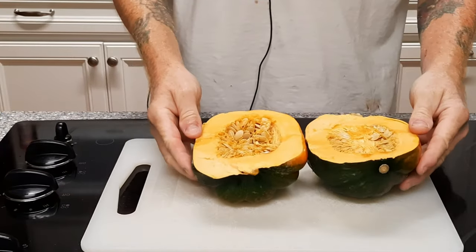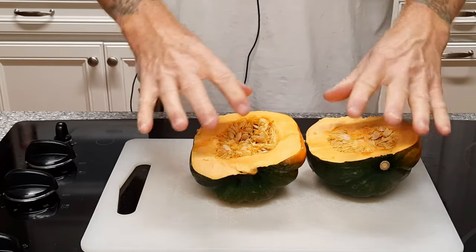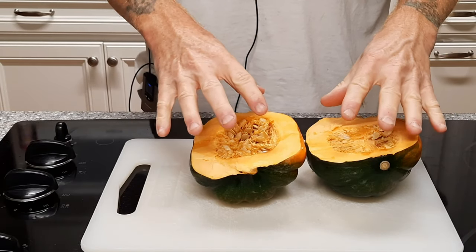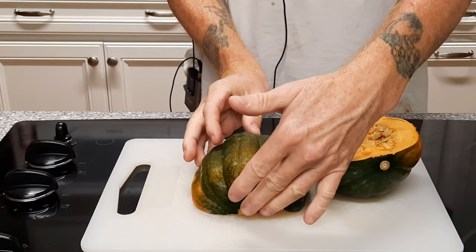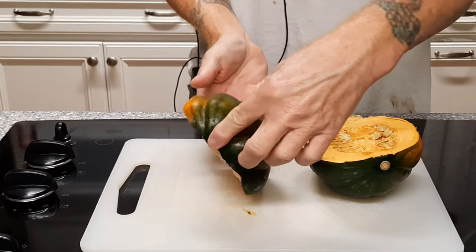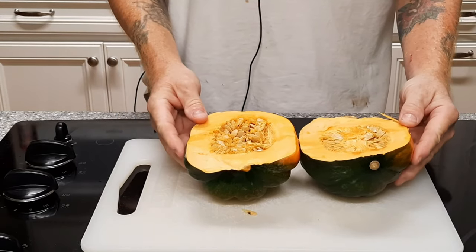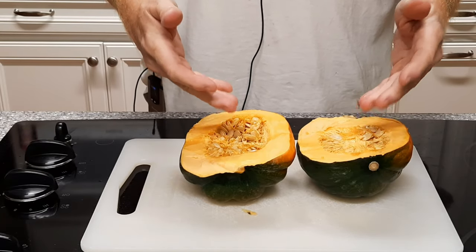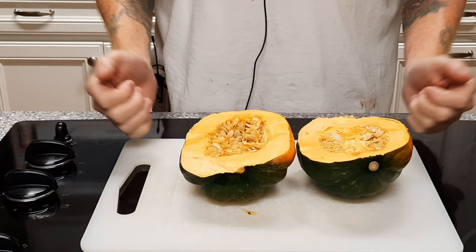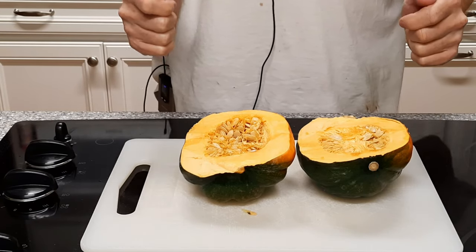What we're gonna do is grab a spoon and go over the trash can — we're gonna pull these seeds out. We're gonna bake these two halves. We're gonna start with 30 minutes baking it face down, and the last 30 to 40 minutes — whatever it takes — we're gonna be baking it face up because we'll be placing some butter and brown sugar into the center for flavoring. Man, this is gonna be good.